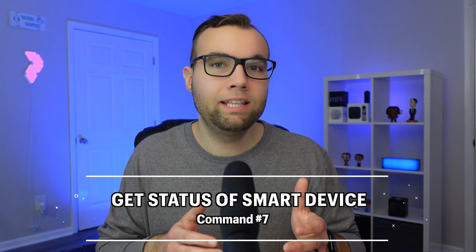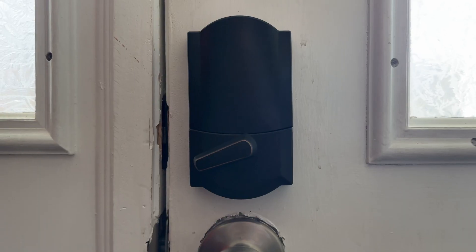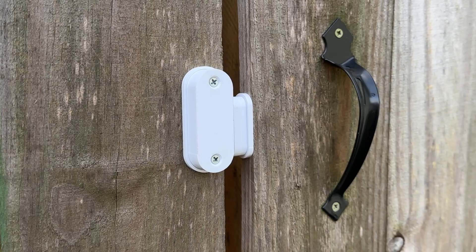Siri command number seven is a command very few people know about, yet it's one I use most often. It's the ability to get the status of your smart home devices with just your voice. You can ask Siri the status of locks, contact sensors like doors or windows, lights, garage doors, or even a security system. For example: 'Did I lock the front door?' — 'Your front door is already locked.' Or: 'Is the back gate closed?' — 'The back gate is closed.' This way you don't have to physically check or open the Home app.